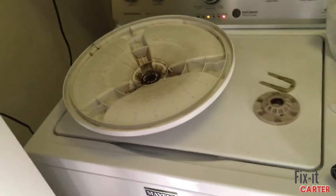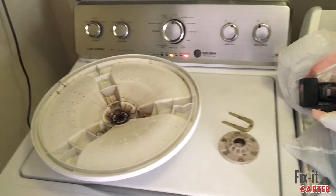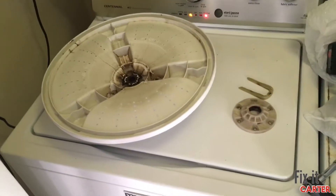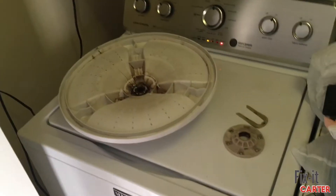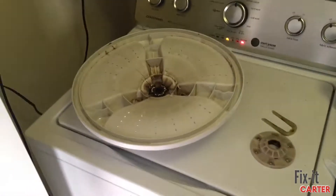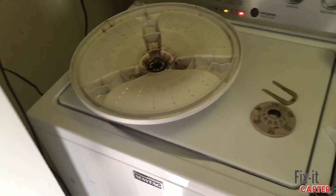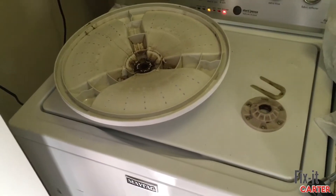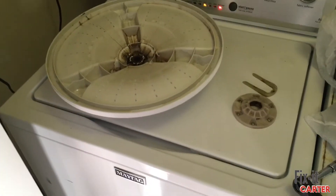The problem I was having with this washing machine was a grinding noise when it was time to agitate the clothes. It was fine filling up the water, no problem, but when it came time to agitate the clothes you would hear a grinding noise pretty much every time the agitator or washer wheel would spin.